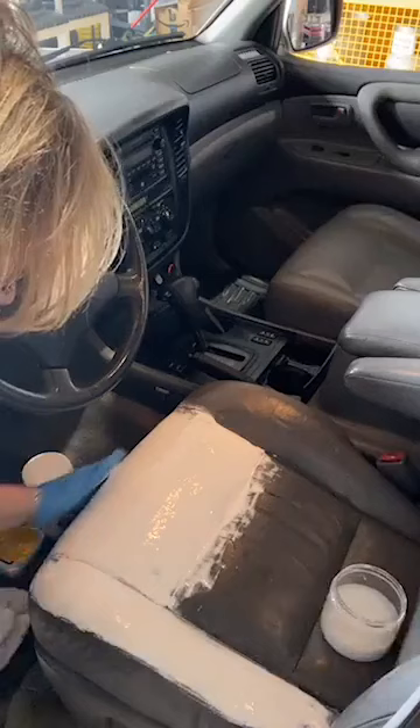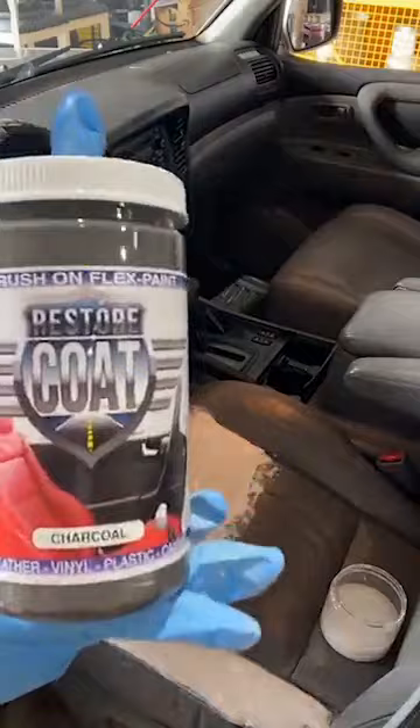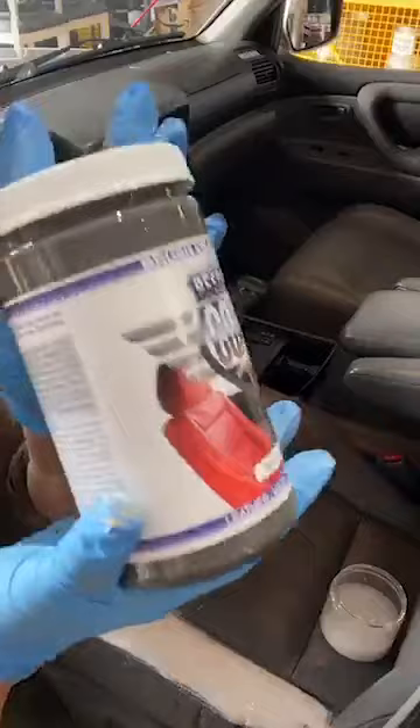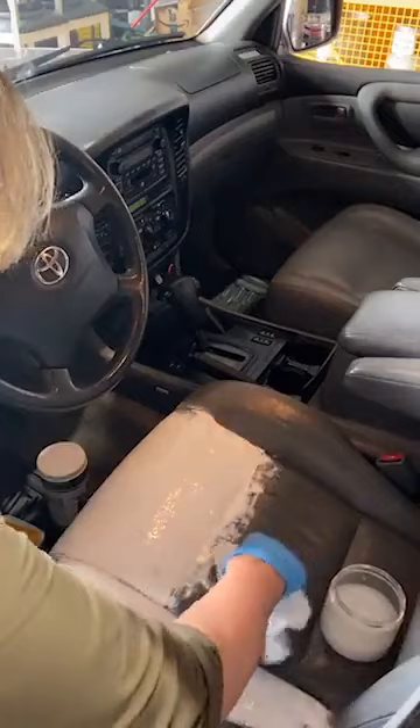Don't forget to smooth out the steering wheel — I'm heading there. I let it sit briefly; I want to go back tomorrow and use the color charcoal from RestoreCoat.com. You can check out all these products — the repair compound as well as the restore paint. It's going to dry a little darker than you're seeing it here through the jar, but it is a great match to the interior.